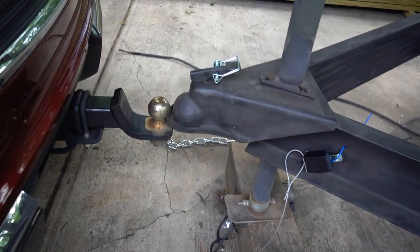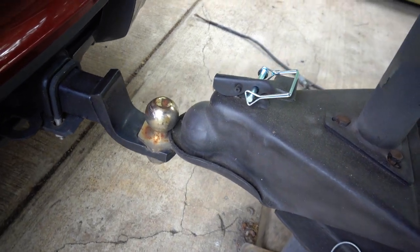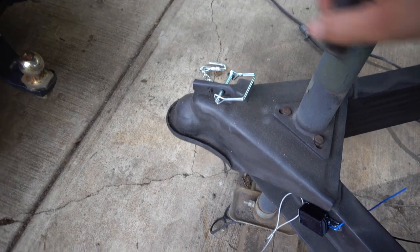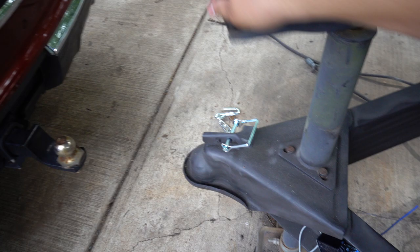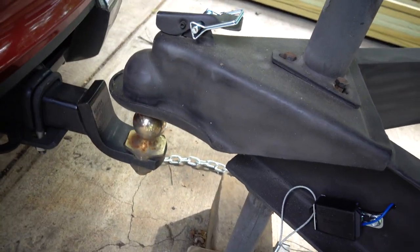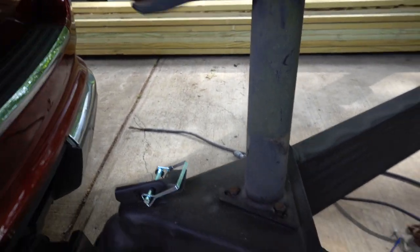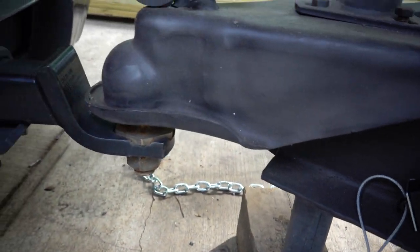I thought the leg was high enough but I guess not — it didn't even clear when I aired it out, so I'm going to have to raise it. There we go — no squeaking — perfect.